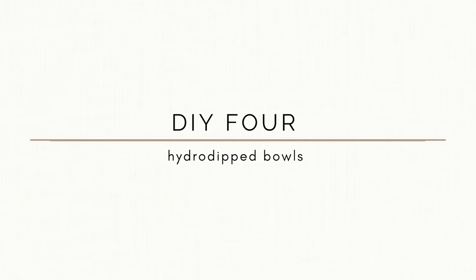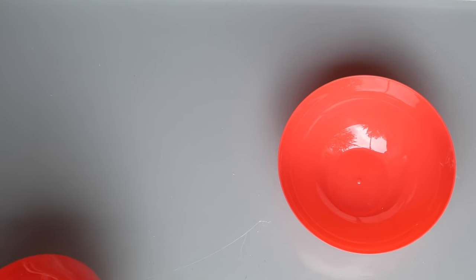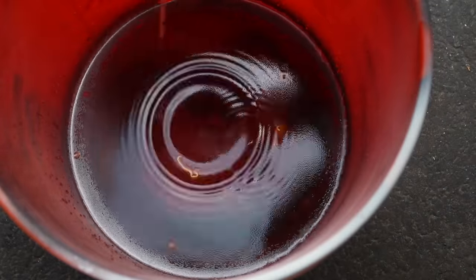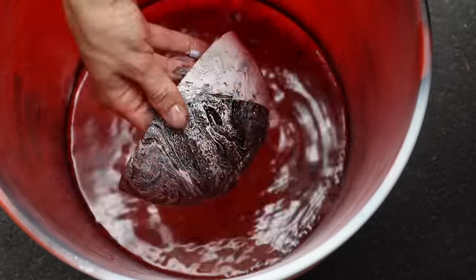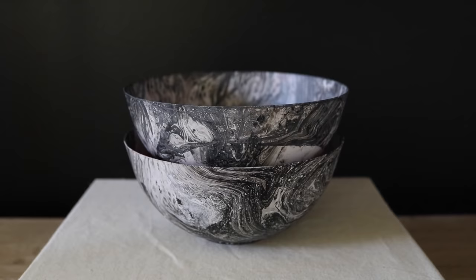I'm going to share how I made this hydro dip bowl using Dollar Tree plastic bowls. I saw these really chic marble bowls on West Elm but they were glass, so I liked the look and wanted to make an easy DIY version. These plastic bowls came from the dollar store — you get four for a buck. I took two of them, spray painted them white, and once they were dry I decided to hydro dip them. You take about a gallon of water, add white, black, and a little gold to the top, swirl it with a kebab stick, then dunk the bowls in, let it dry, and these are how they came out.